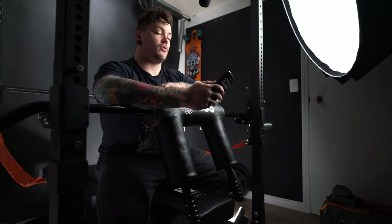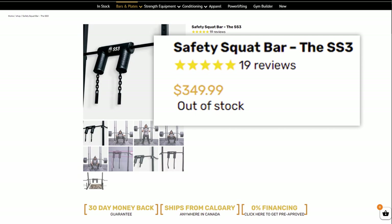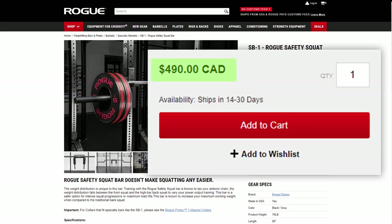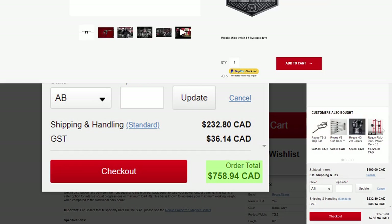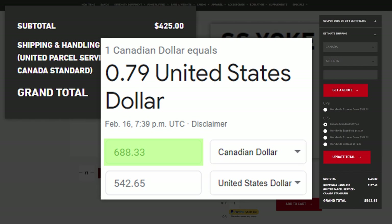Before we get into my first impressions of the bar, I want to run y'all through some of the specs. First off, and arguably most important for a lot of people, is the price. This bar comes in at $349.99 Canadian. If you live in Calgary, you can go pick this up, which saves you all of the shipping costs — and that's substantial. We compared that to the Rogue Safety Squat Bar at $490 Canadian plus shipping, and the Elite FTS SS Yoke Bar at $425 US plus shipping. Shipping with Elite FTS, if you're in Canada, can be a really big pain.